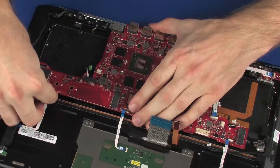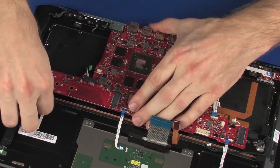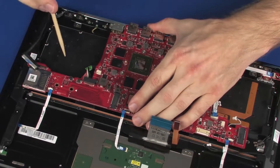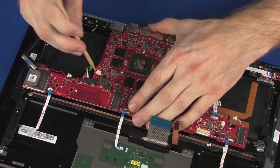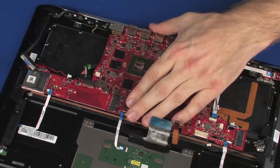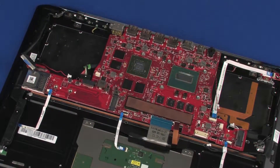Also ensure that the keyboard ribbon, keyboard backlight ribbon, webcam, left speaker, left light module ribbon, power button board ribbon, rear light module, and power connector cables are free from being pinched between the system board and top cover.